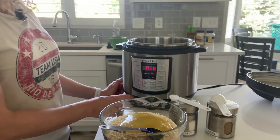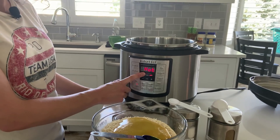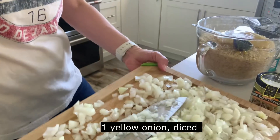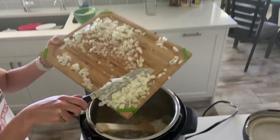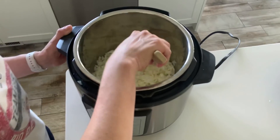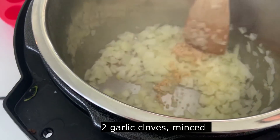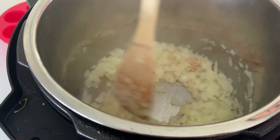The first thing you want to do for this rice is turn your Instant Pot to the sauté button and wait for it to heat up. Once it says hot, add in butter and let that melt. Then add in diced onion and sauté for about four or five minutes until it gets a little soft and translucent. Then add in garlic and sauté for just about 20 seconds — you don't want to let that burn.